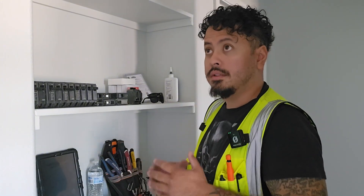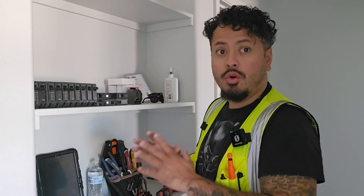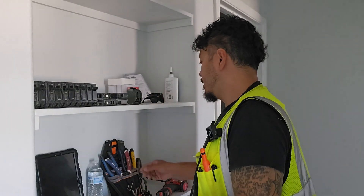Alright guys, let's get into the tools and material we're going to need to get this project done. For apprentices, this is super important because when your journeyman goes off to do a panel, you're the one that's going to know exactly what he needs before he even asks you. You're going to look like an all-star.